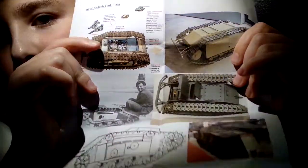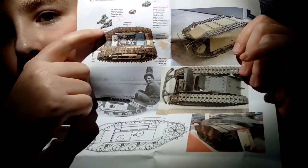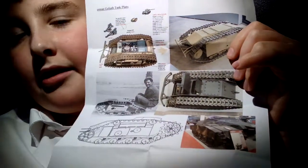It looks like it's already got a compartment there for someone sitting, so I might look into that. That shows the small bits and pieces and how it all works — engine in the middle, explosives in the front, and a reel at the back that goes back to the soldiers so they can control it and drive it under a tank.